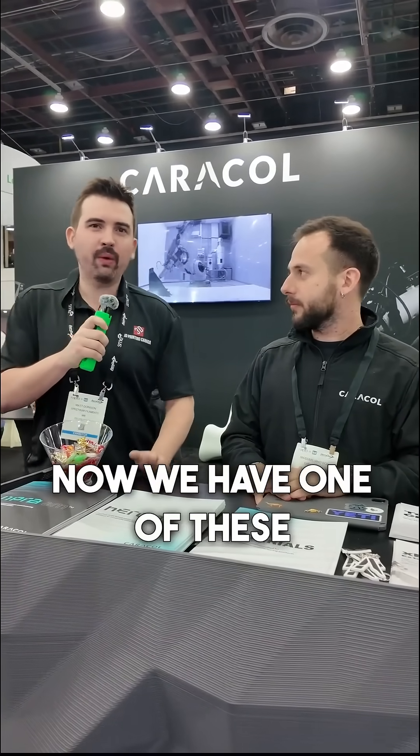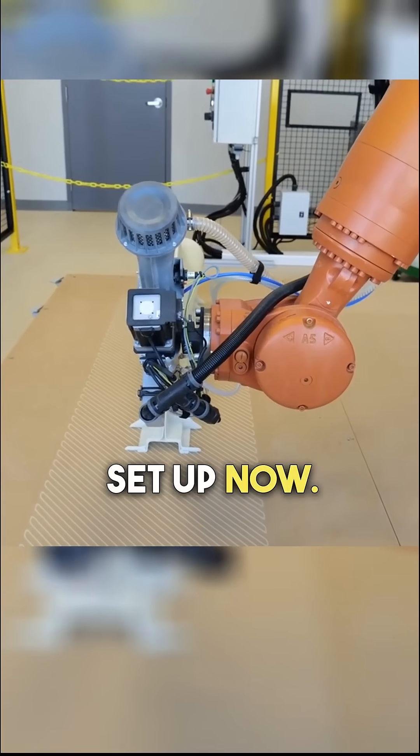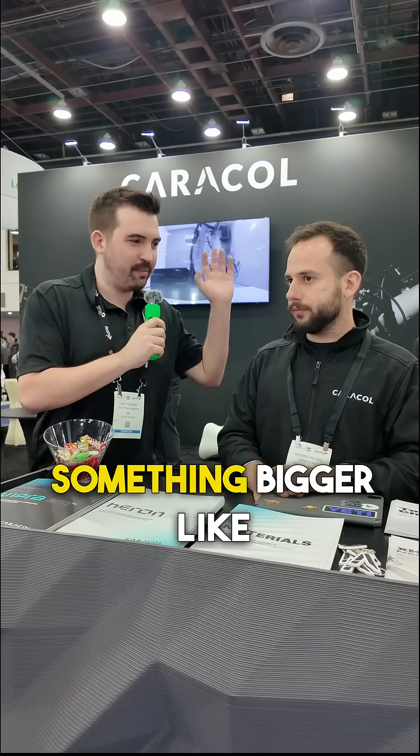I'm here at the Caracal booth at Rapid TCT with Max. We now have one of these printers back at our shop and we're just getting it set up. I've only ever used smaller scale 3D printers, and I was wondering how big of a challenge is it going to be for me to use something bigger like this?